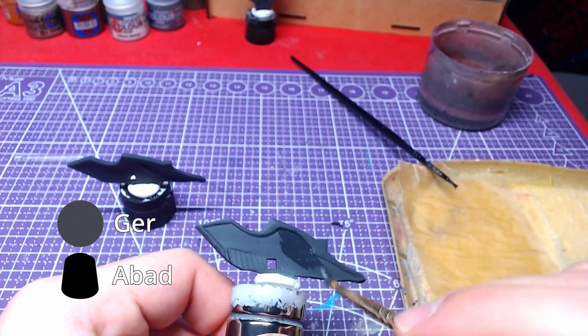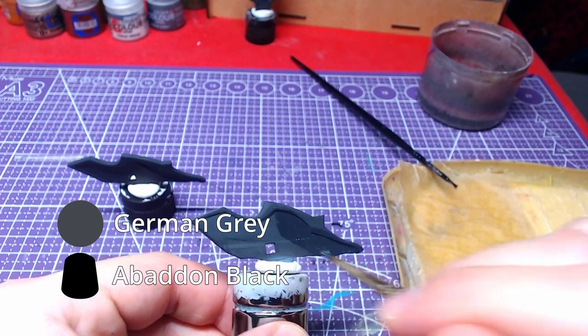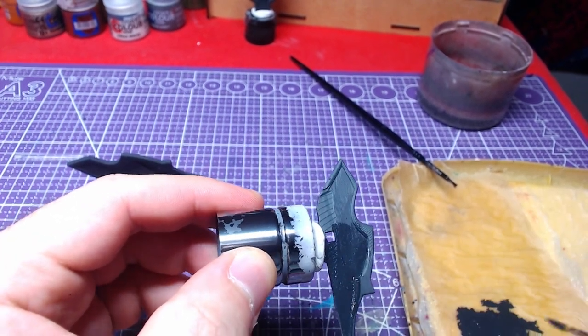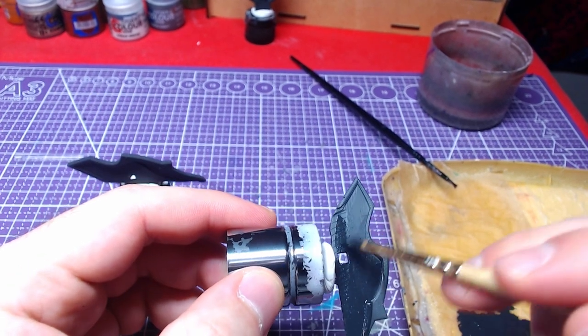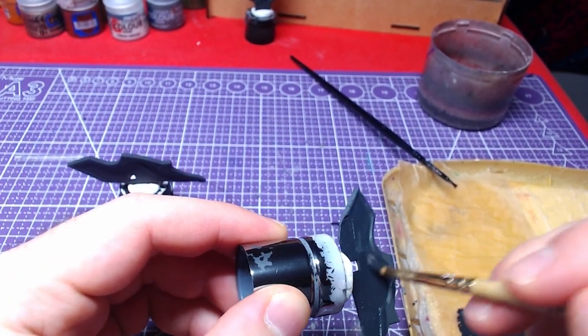Just as we started, we will take our one-to-one mix of Abaddon Black and German Grey and paint the shield sides. We may paint the whole piece with the mix as a base, since we will overlay everything we need later.